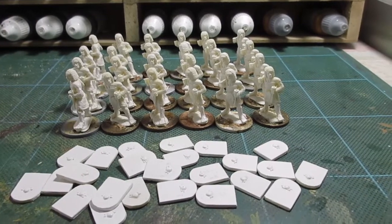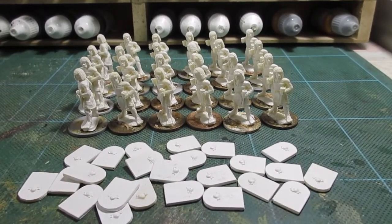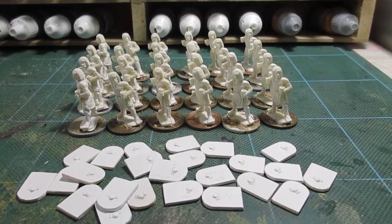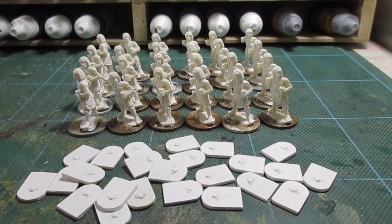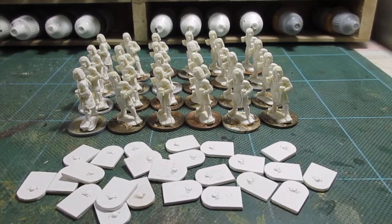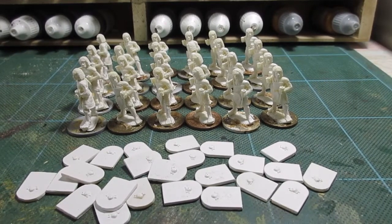Good morning folks. Egyptian infantry spearmen - time to start on another unit. This is my third. I was going to do four, but apparently I can have six 24-man units, so I may be greedy and go for six. I'll need to buy some more figures.